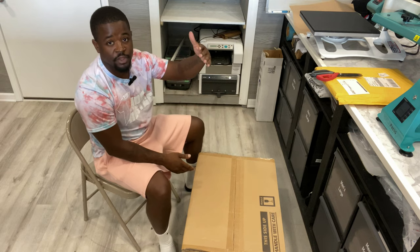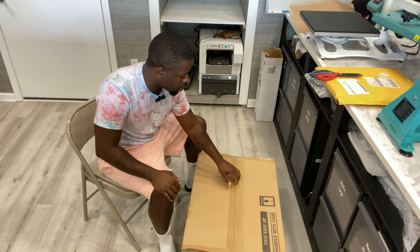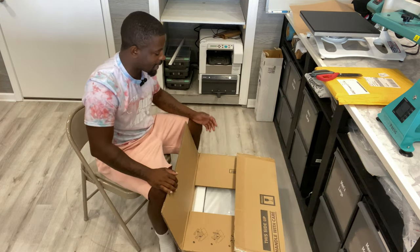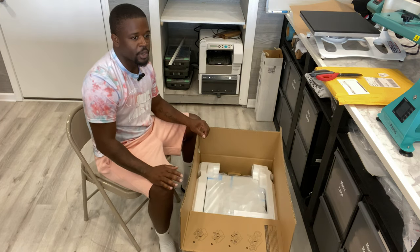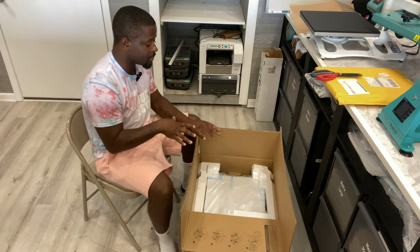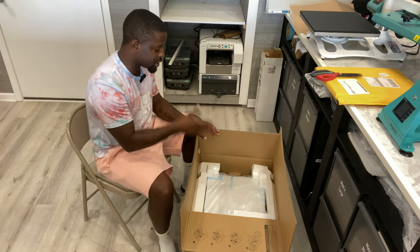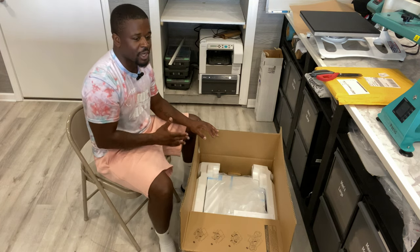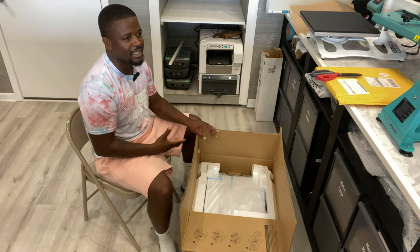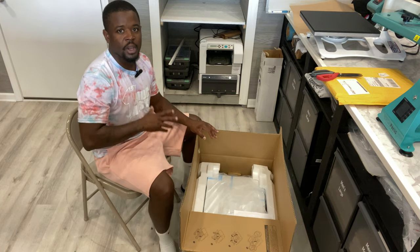My 800 is with my cousin who's using it a lot — he has a YouTube channel called Off The Block Apparel, I'll link it below. My 400 I had for maybe two weeks before I sold it and upgraded to the 11x17 size. I suggest you get the 11x17 if you can afford it, because you want to be able to print at least 11x17, which is the Sawgrass 1000. The 400, if you're trying to do shirts, is really small in comparison.